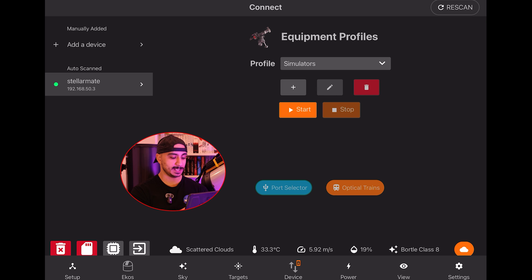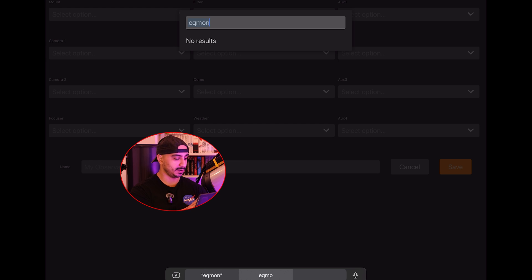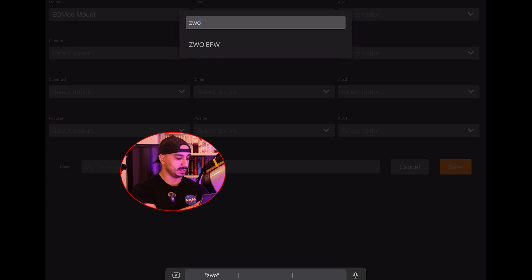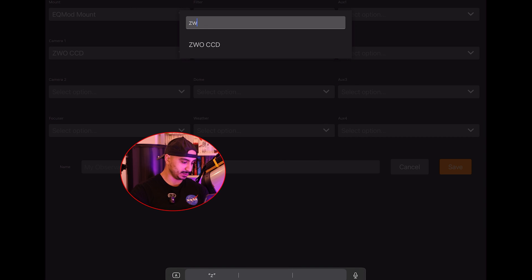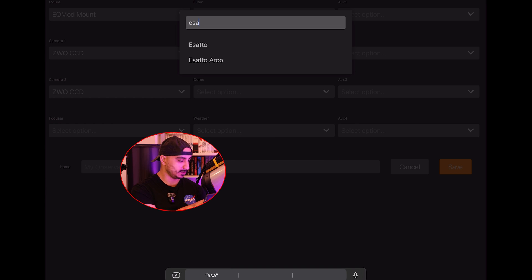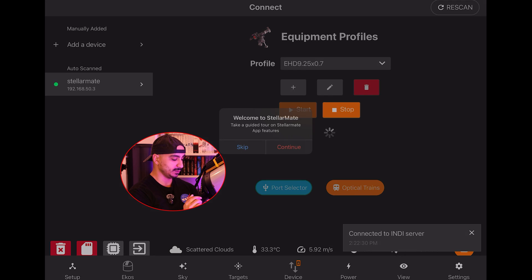Now we're going to create our first profile. I'll hit the plus button and start selecting all my equipment. My mount is an EQMod mount — it's an EQ8R. My filter wheel is a ZWO filter wheel, so I'll type ZWO and select the EFW. My imaging camera is a ZWO ASI2600MM, so I'll select ZWO CCD. My guide camera is the ASI174MM, also a ZWO CCD. I also have an iOptron Arco focuser/rotator combination. I'll name this profile and save it.